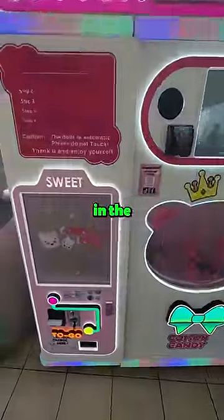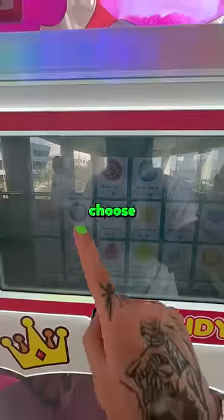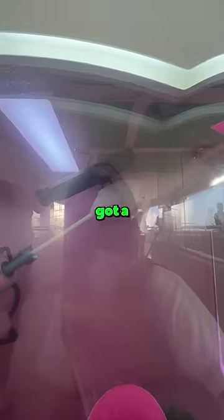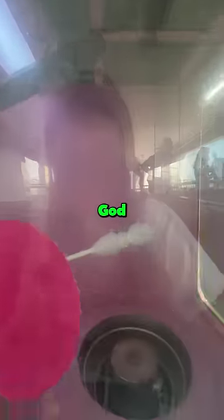This is a candy floss machine in the Philippines. First I've got to choose my design. It started off kind of small and the arm is building it up. It's got a little wheel there to change the shape of it.